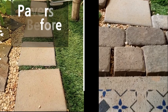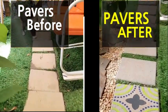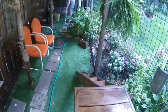This was a fun and very easy project. To start, the existing pavers got a good scrub.